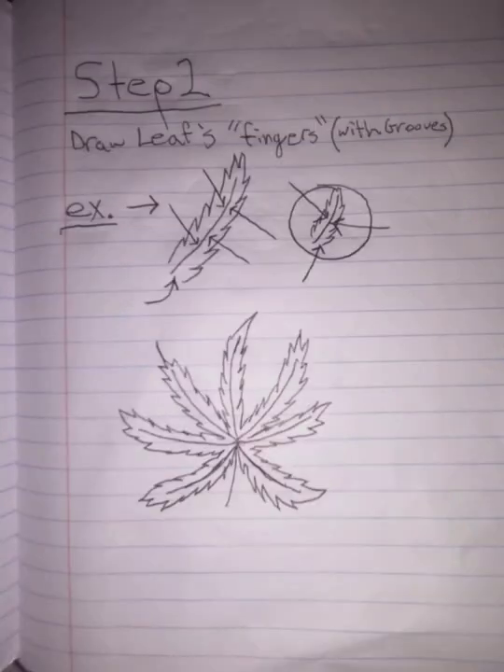Step number two: draw the leaf's fingers with grooves. To be specific, this is the outside part of the leaf. Here's an example. And another example for you.